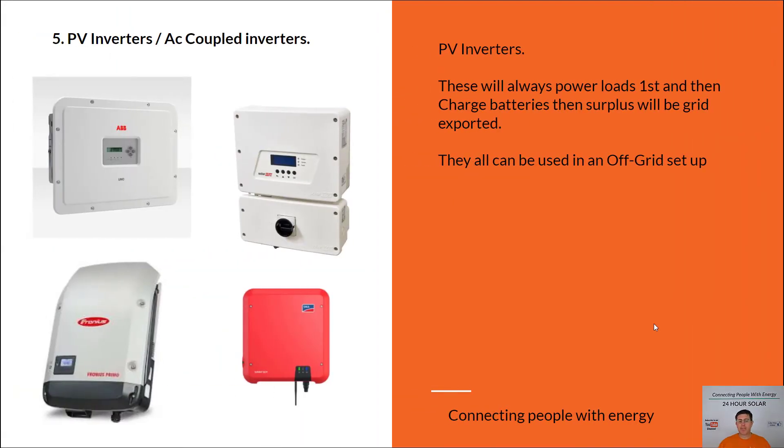Now, most people who already have a PV inverter — something like this — are just going to be stuck with what they've got. Sometimes it's better to replace that PV inverter and put one of these products up. I've chosen these four products because they're probably the four best you can use off grid, with my personal favorites being the SolarEdge and the ABB FIMER. Basically, a PV inverter takes the solar panels — DC current from your roof — and turns it into AC power usable in your house. These inverters always service your home first, then send excess energy to the batteries, and then excess solar goes to the grid. These are what's called PV inverters, or AC coupling inverters.